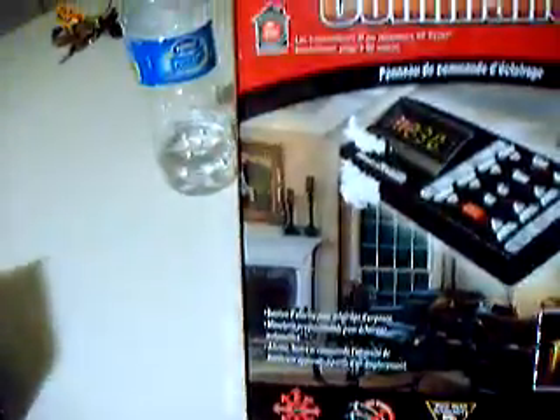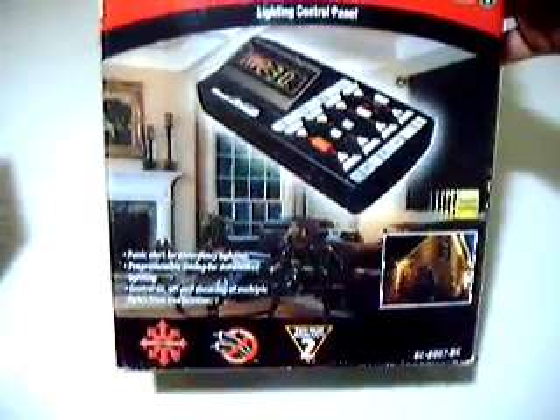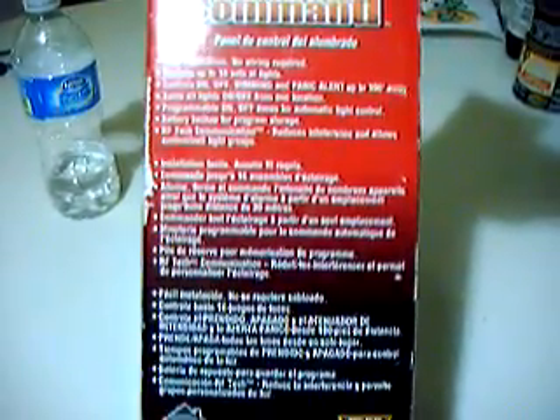This is the wireless command lighting control panel. Features include easy installation, no wiring required, controls up to 16 zones of light, controls on-off dimming and panic alert, and turns all lights on or off from one location.